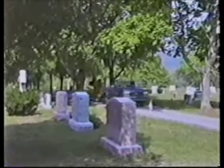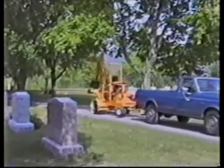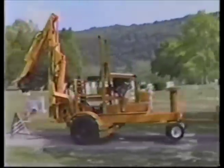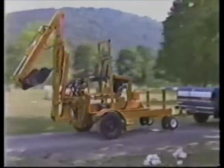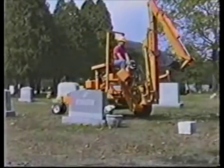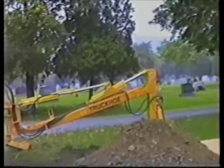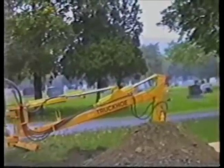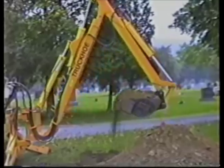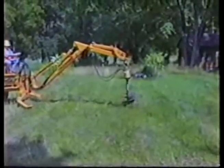The Truck Hoe is quickly becoming the backhoe of choice for cemetery use. The towable unit with hydraulic drive can be easily maneuvered in tight areas. With a 36-inch cemetery bucket, the Truck Hoe provides quick openings without repositioning. Most important, the Truck Hoe does this without the turf damage associated with heavy conventional backhoes.